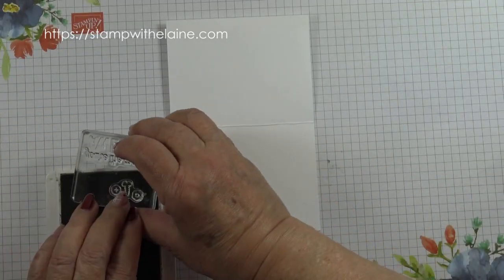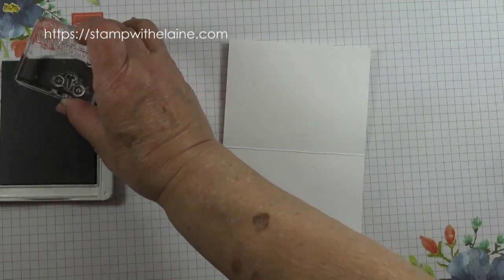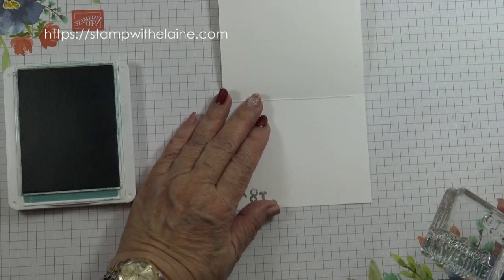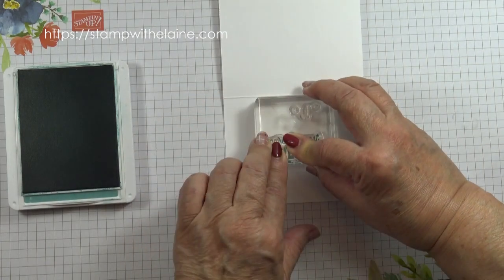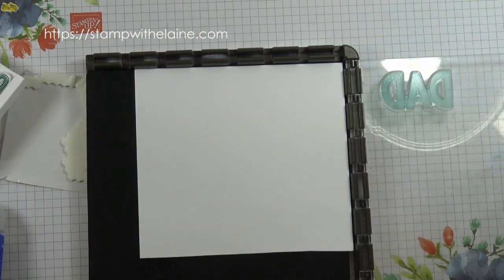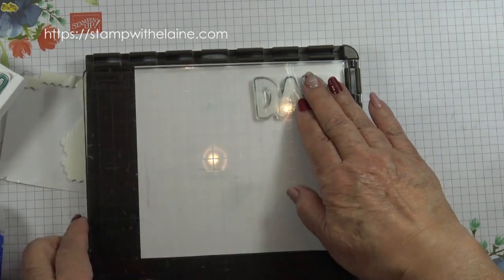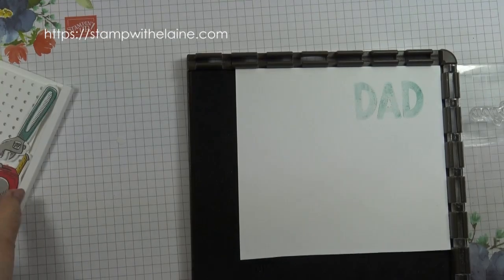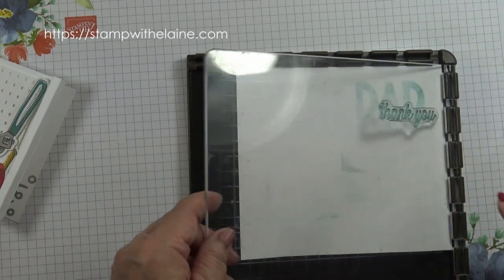I'm going to snip some screws and nuts in this corner here. The sentiment is 'you are totally awesome.' I'm going to make sure this card is straight and my block is straight. Now I want to stamp my sentiment — I'm going to stamp that second generation because I want to stamp in front of it the word 'thank you.' Then I'm going to stamp 'thank you' over the top in full strength.